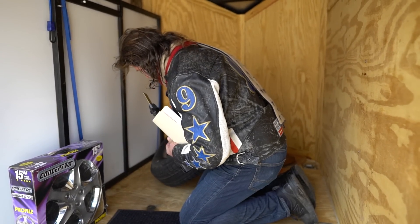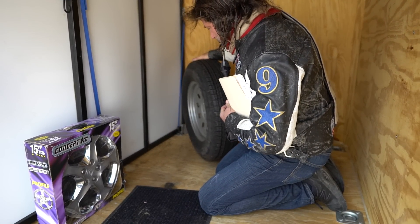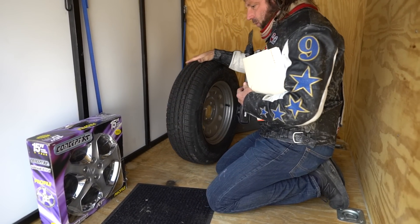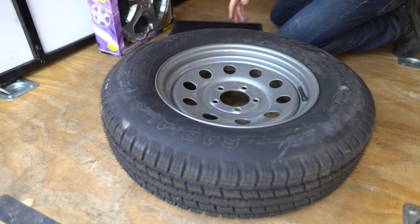This spare is actually closer to $200 — I know I bought one for my trailer. It's brand new, never been used. It's still got the nubbies on the tire.